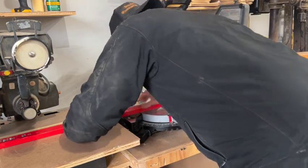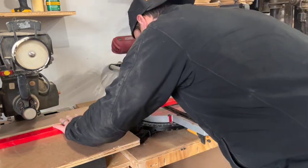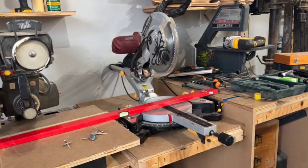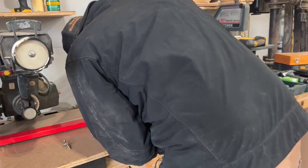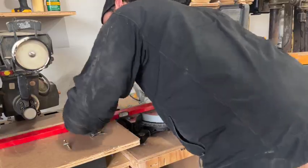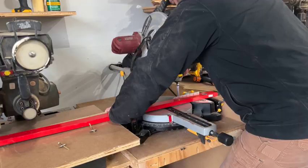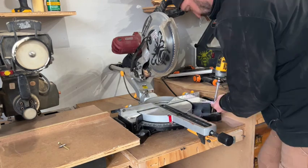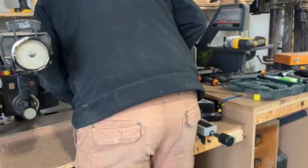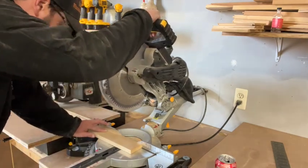Now we can turn our attention to the miter saw, and this is much easier than the radial arm saw because we don't have to construct the fence itself. We just take a nice straight edge, line it up, push it so the miter saw's fence is lined up directly in line with the radial arm saw, and now we can secure the miter saw down to its station. Then once again we just make a quick test cut to make sure we're all nice and square.